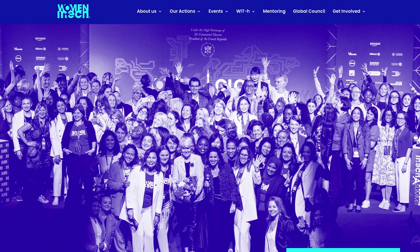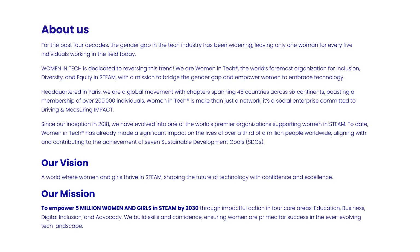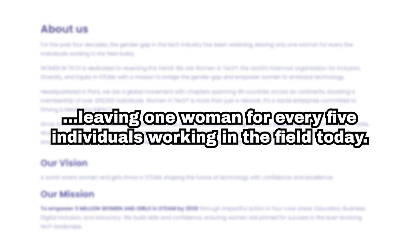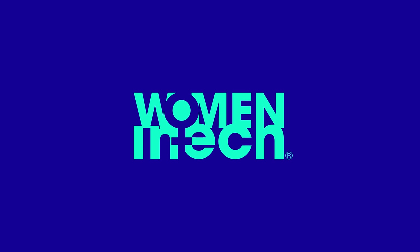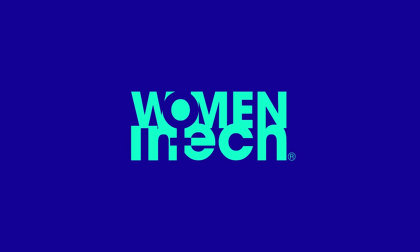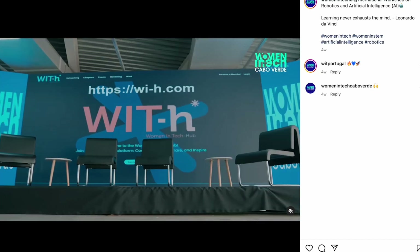According to the organization, for the past four decades, the gender gap in the tech industry has been widening, leaving only one woman for every five individuals working in the field today. Women in Tech is dedicated to reversing this trend. It's the world's foremost organization for inclusion, diversity,